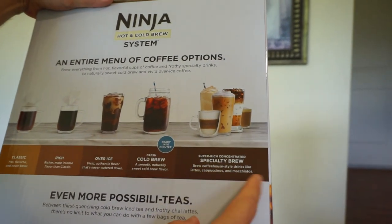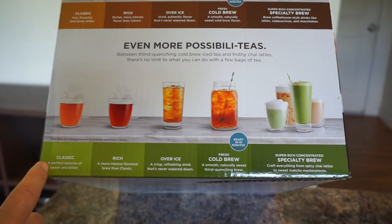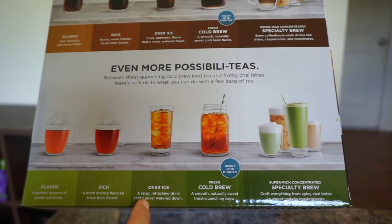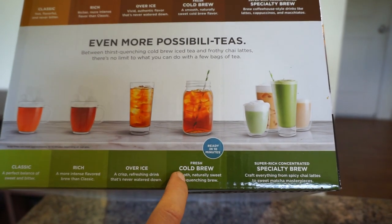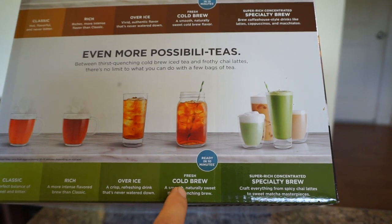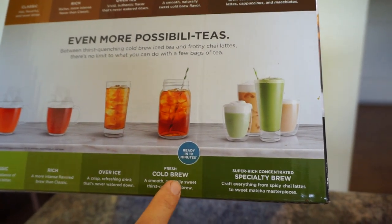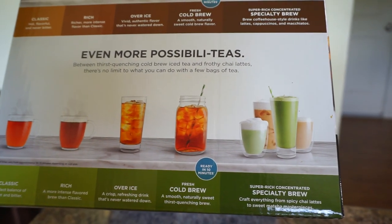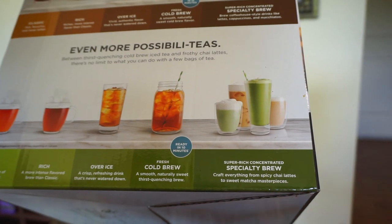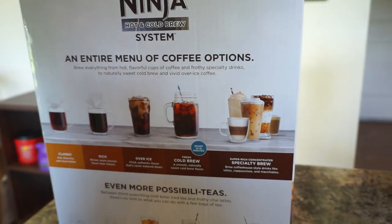For teas: classic is a perfect balance of sweet and bitter; rich is a more intense flavored brew than classic; over ice is a crisp, refreshing drink that's never watered down. Cold brew teas are amazing — we did cold brew green tea and it was so good you could drink it all day and get all the benefits and antioxidants without any bitterness. Regular iced tea can be a little bitter to me, but this has absolutely no bitterness and doesn't need any stevia or sugar. And then specialty brew teas let you do matchas, chai lattes, matcha masterpieces — all of that with this coffee maker.